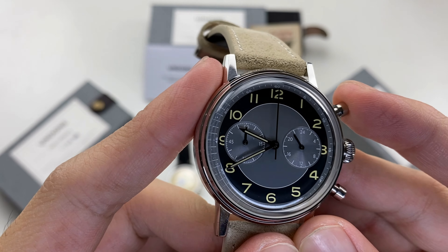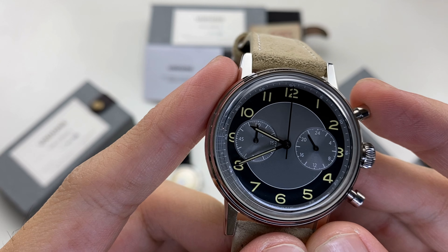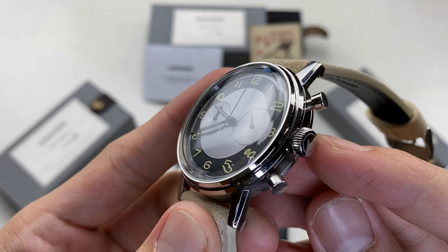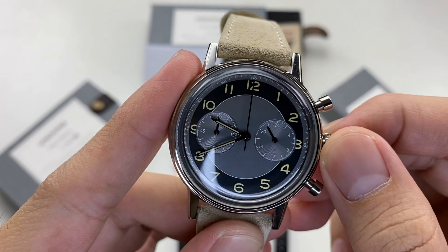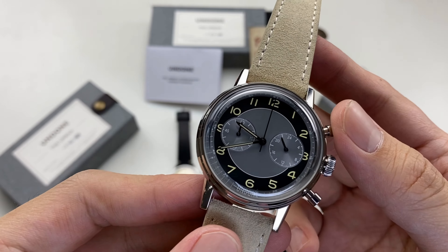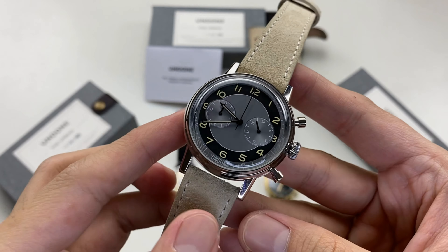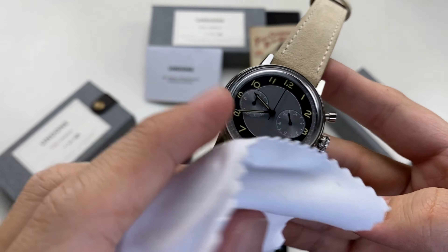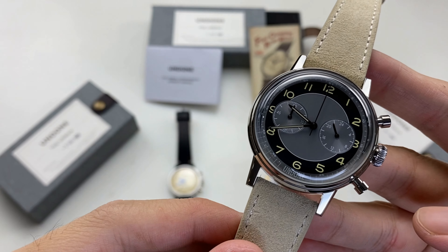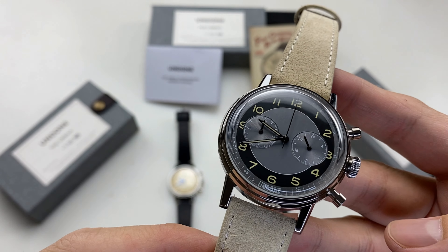This is the acrylic dome crystal. The vintage design of the dome crystal is noteworthy. The dial does not have distortion, and this is the light reflection. This gives a vintage view overall.